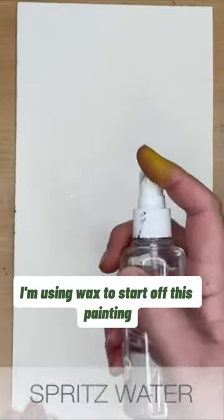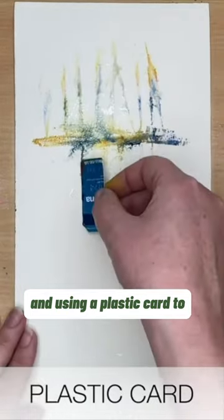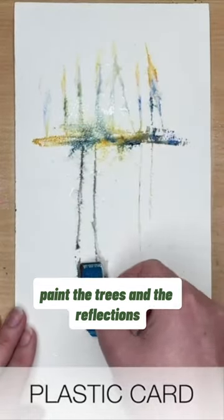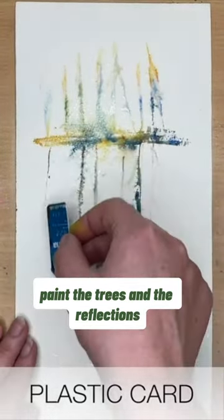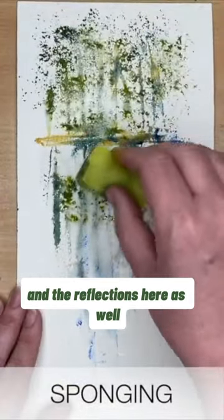I'm using wax to start off this painting and I'm spritzing with water and using a plastic card to paint the trees and the reflections. I'm using an old scourer to sponge in the foliage of the trees and the reflections here as well.